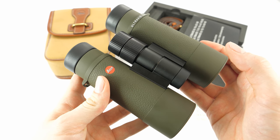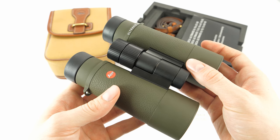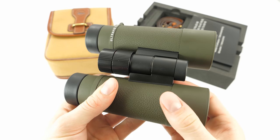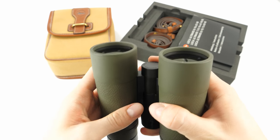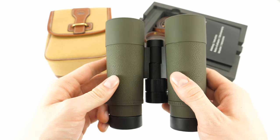These are made of magnesium and are pretty light — they weigh 700 grams. And for 42mm objective lens binoculars, they are also very compact. They measure 145mm in length and 123mm in width when fully extended.